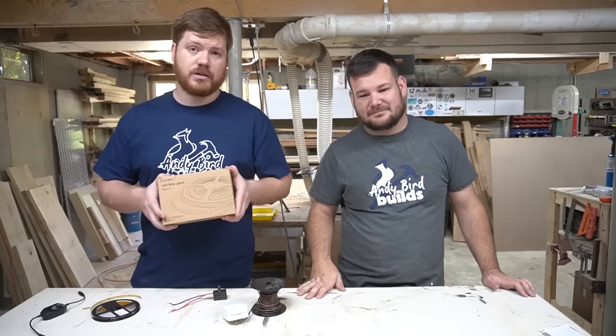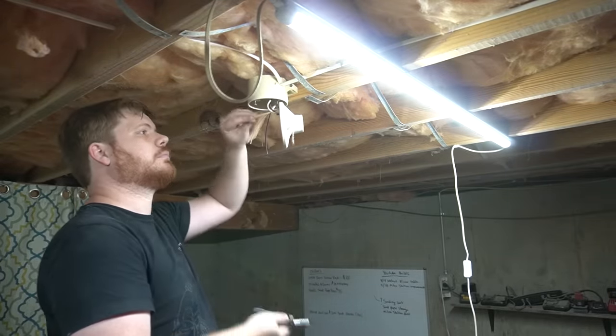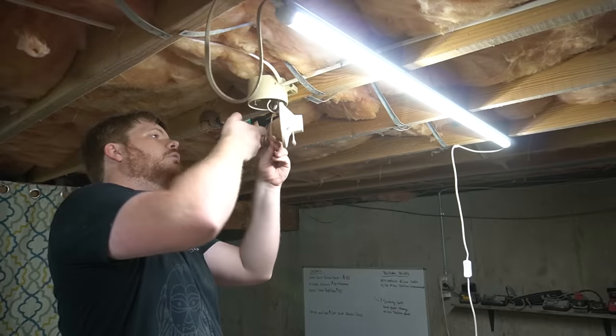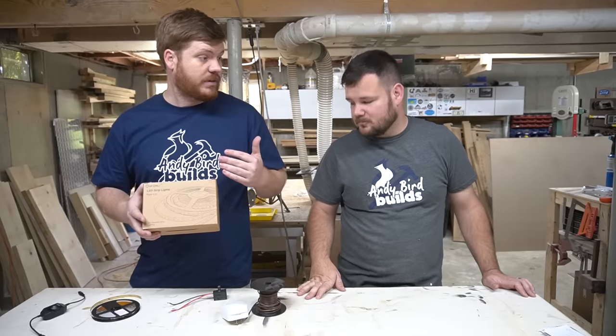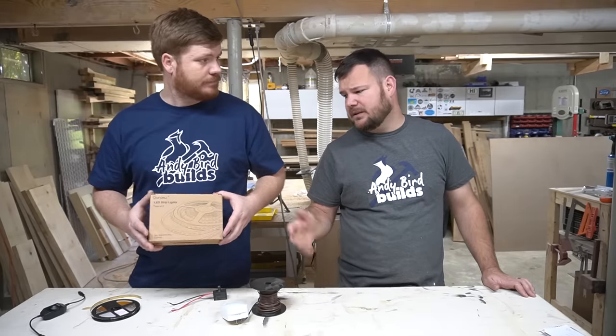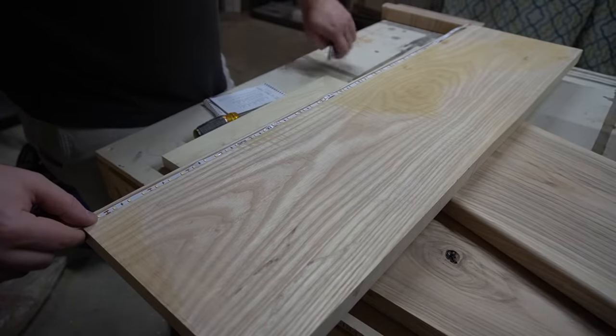The first thing we did was find a really great off-the-shelf package. It has all the components you need — the power supply, a little dimmer to control the intensity, and the correct footage of LED tape for all the steps. We needed about 60 feet because each step has three feet on it, and we wanted to make sure it was fully lit.